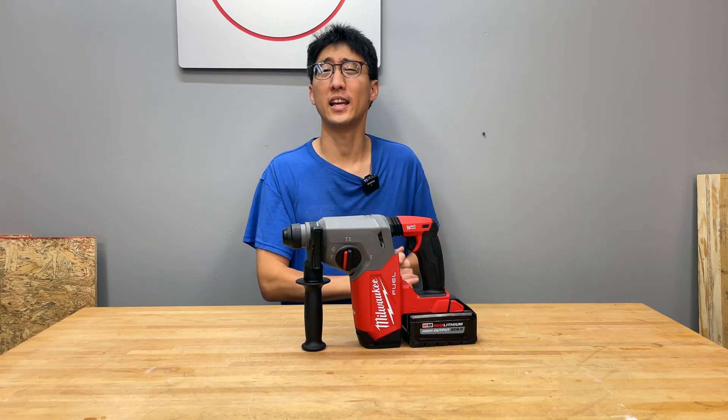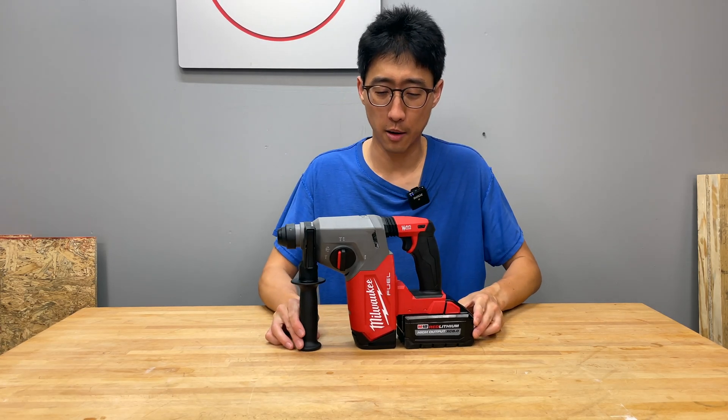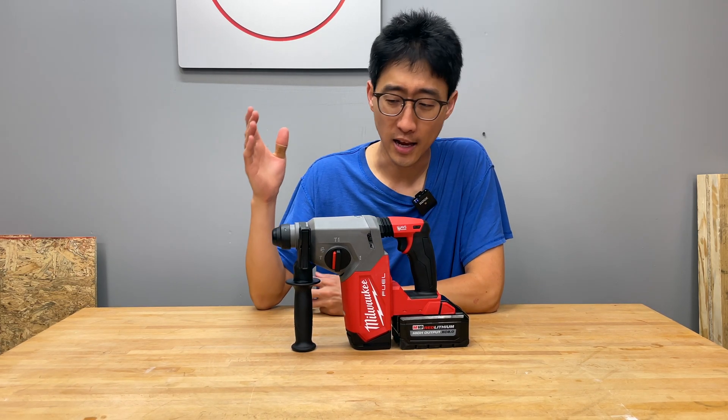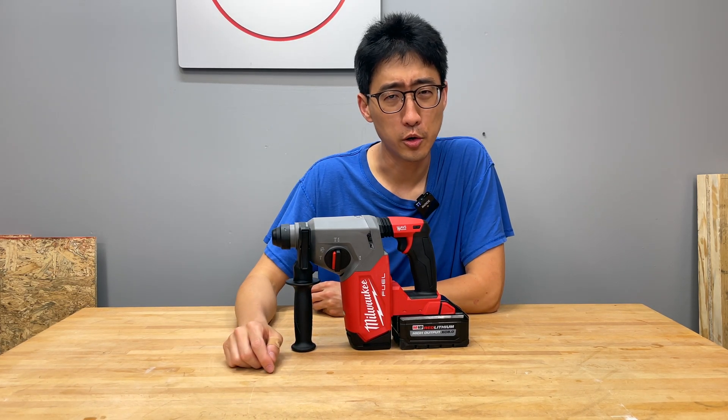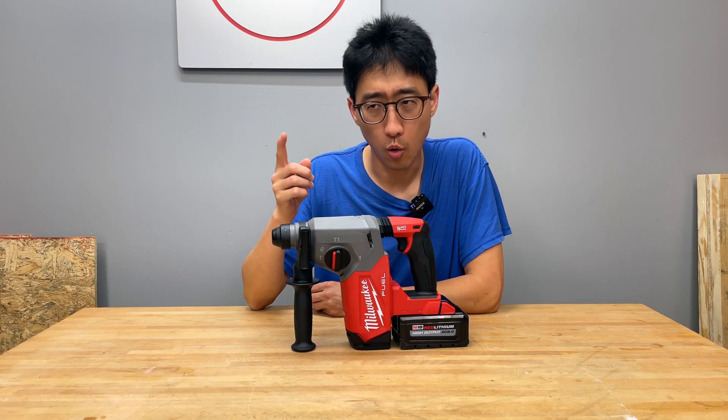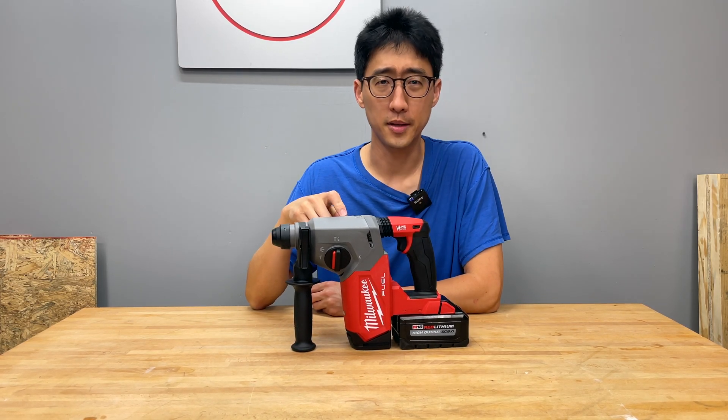Hey, what's up guys, coming back to the channel for the 10th episode of SDS Rotary Hammers. We've been doing this series for about 10 episodes already. I didn't even realize we had that many SDS Rotary Hammers, but we actually acquired a few and this one being one of them.